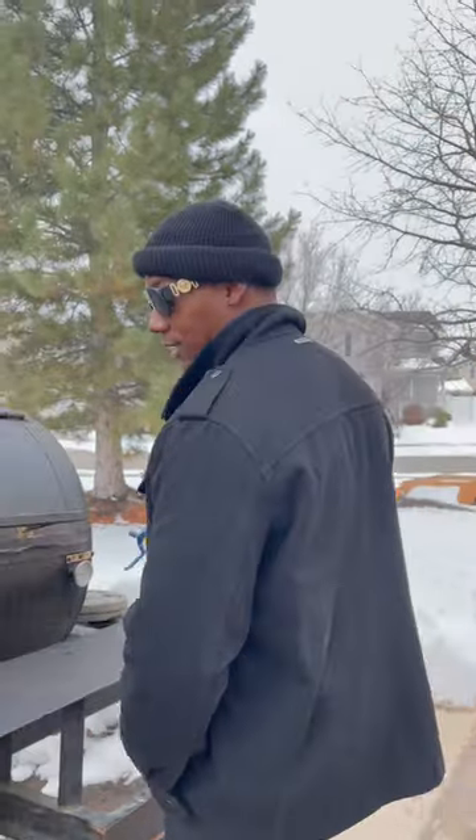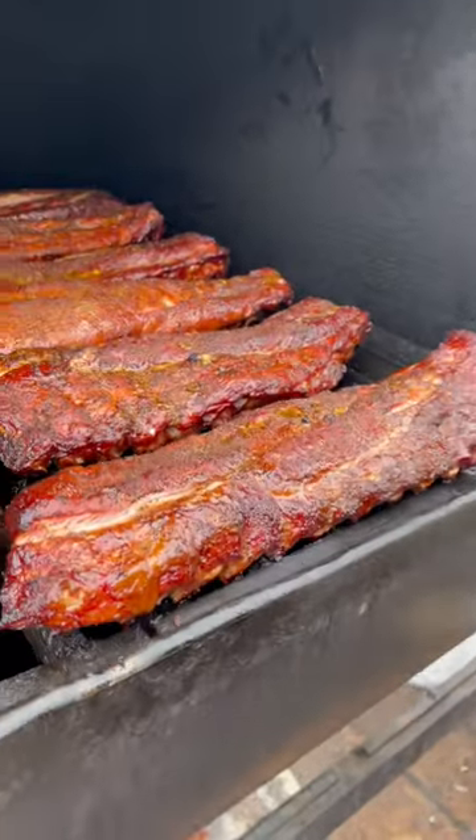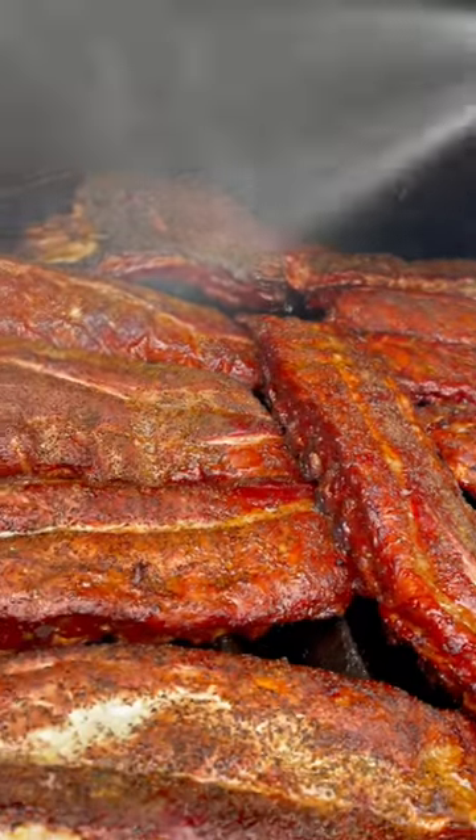My guess is candy red. Because that's all I wrote. Look at that — I ain't even open this up. Beef ribs in the back.